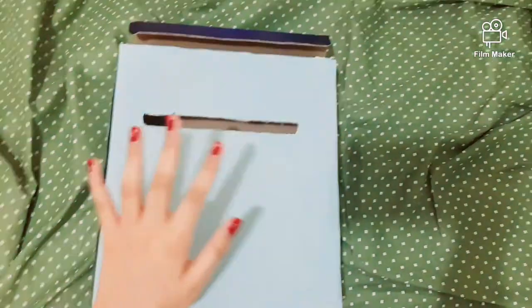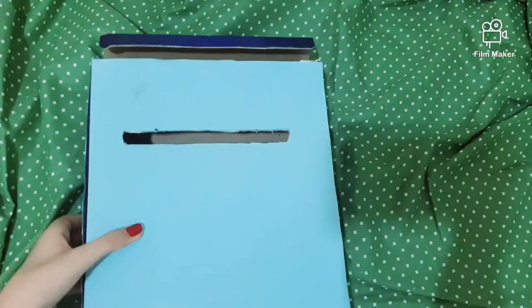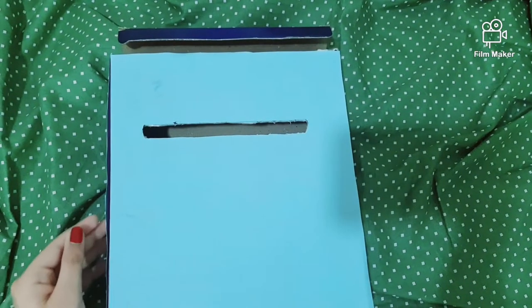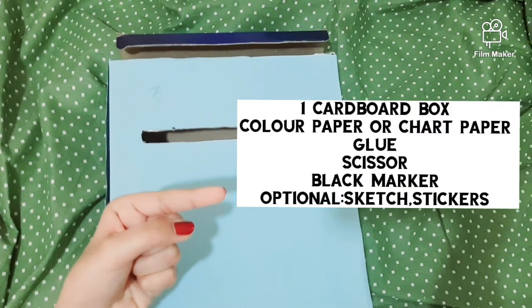Hi guys, it's me Joya. So today I'm going to show you how to make a post box. You can use any cardboard box for this. The materials needed are shown over here, I hope you can see.